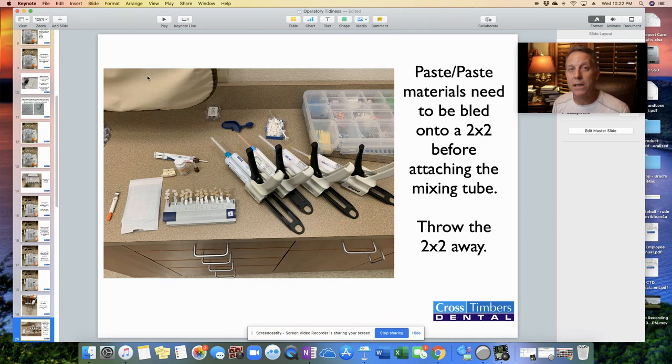Whenever we have a paste-paste material like impression material, temporary cement, or vinyl cement, make sure we bleed a little bit first. Those A and B pastes are bled out onto a 2x2 so we know they're coming out equally. Then put the tip on. When you squeeze that out on a 2x2, take that 2x2 and throw it right away — there's no point in having those two pastes laying on the countertop because something will inevitably land on them and create another mess.